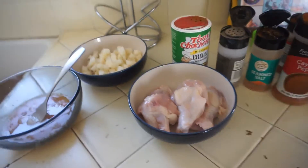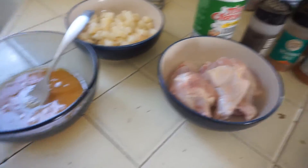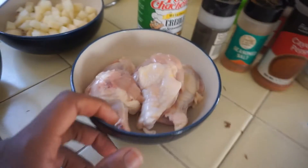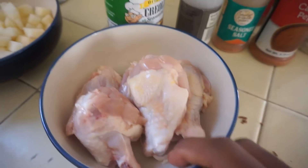Alright guys, I'm back. This is what we have. I told you guys I'm making breakfast. We got our eggs, potatoes, and our chicken. So we can start seasoning our chicken right now.